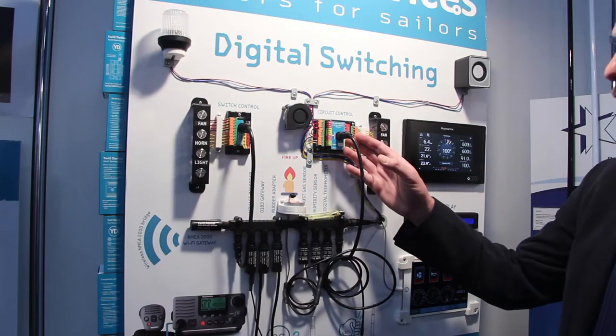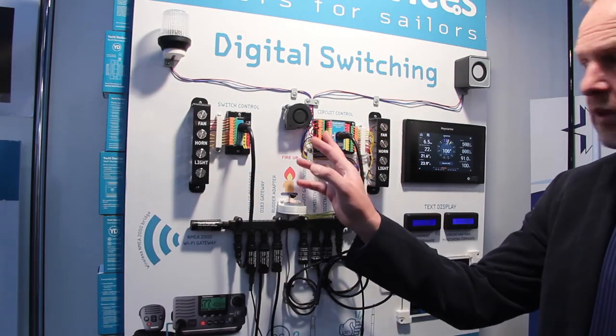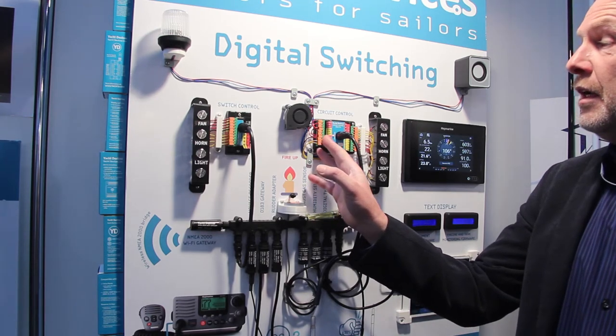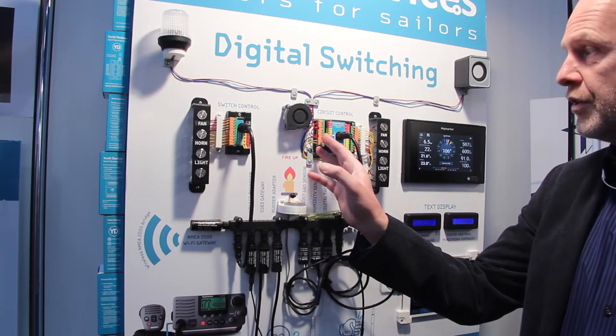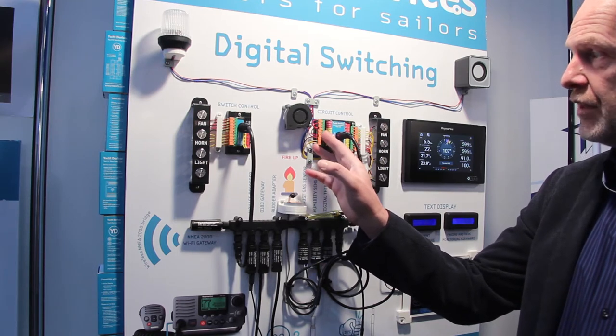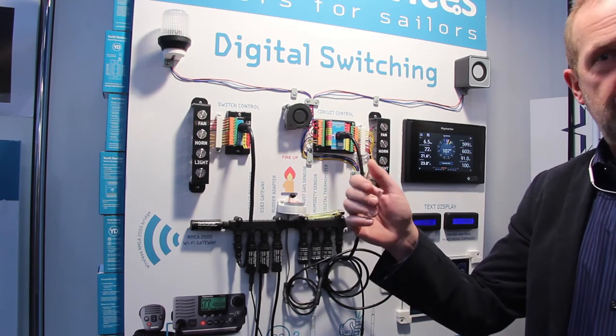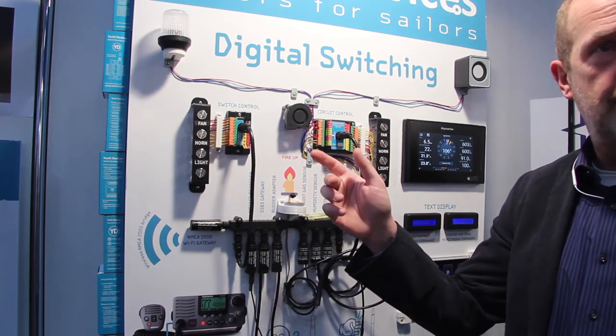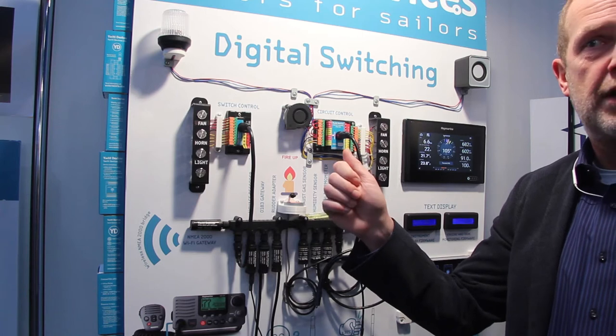The circuit control has four latching relays. Latching relays only take current when they are switched; otherwise they stay without consuming current. They can switch AC and DC loads, even up to 220 volts AC or 12 volts DC.